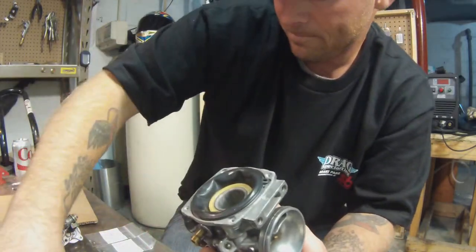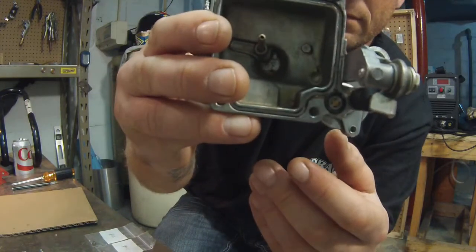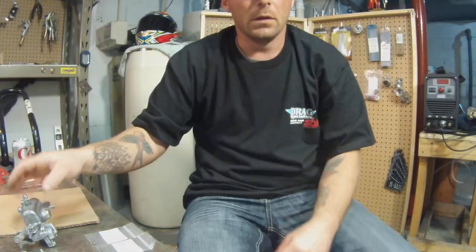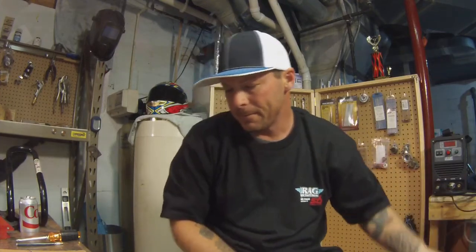I just did a quick run-through to show you how I did it. Here's the inside of the bowl and accelerator pump. Hopefully that helped. Make sure you get something to put all the parts in so you don't lose anything, and get a manual. If you want to know jet size for the turbo or jet size by year, just let me know. Alright, see ya later YouTube.